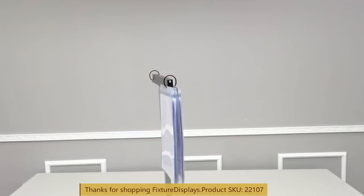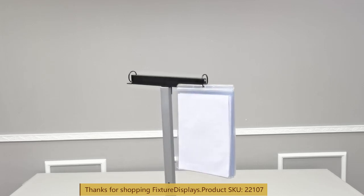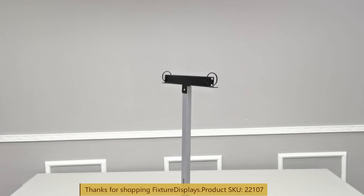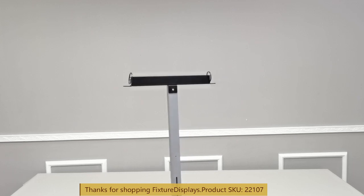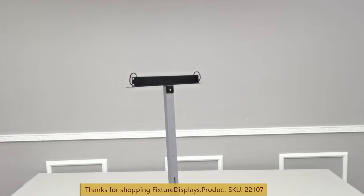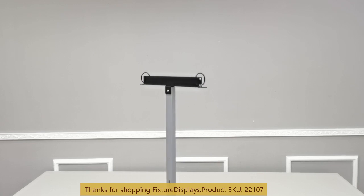If you have any questions, feel free to email us at charliesam@fixturedisplays.com. I hope you enjoyed this video — like us, subscribe, and please leave good feedback and a product review. Thank you once again for shopping at Fixture Displays.